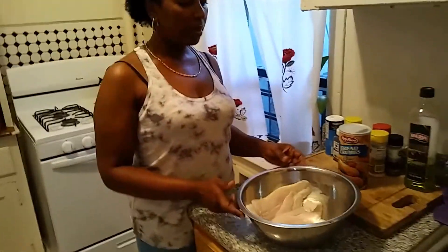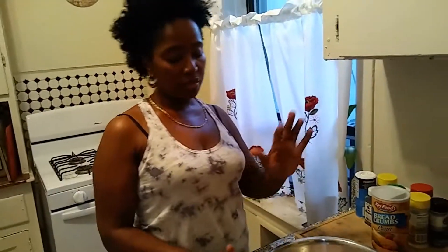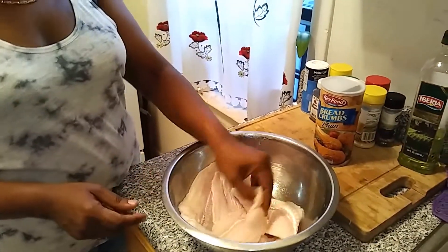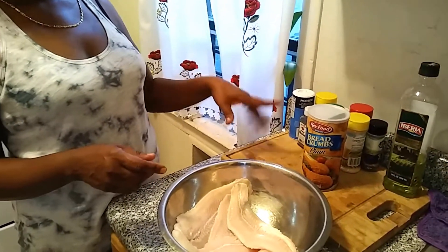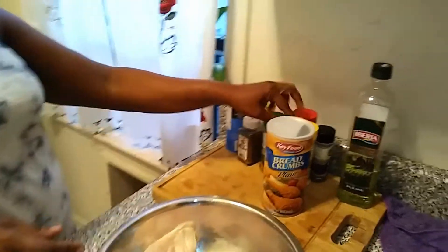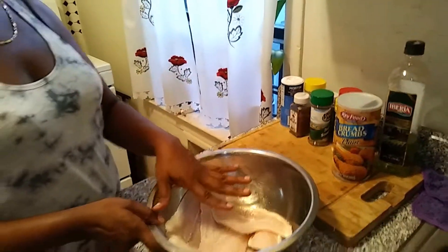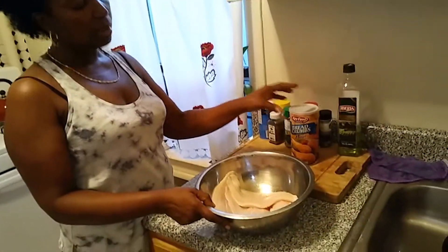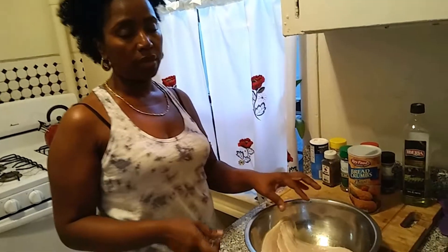Okay, now I'm going to make some fish tenders — my version of chicken tenders. I have some frozen fish fillets that I thawed out, and I'm going to season them with salt, black pepper, allspice, onion powder, garlic powder — all the usual suspects. Then I'm going to dip them in some breadcrumbs and put them in the oven for about 20 minutes. I'll show you guys the finished product.